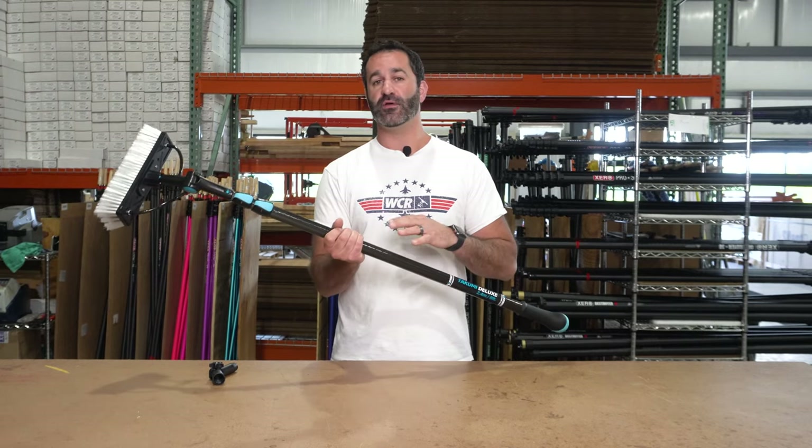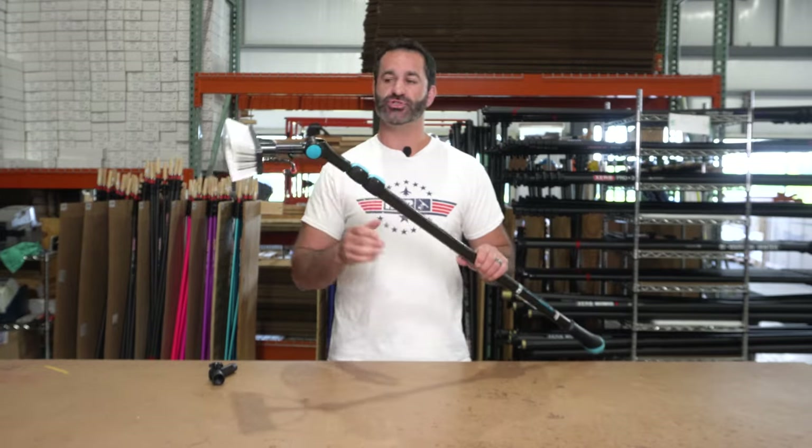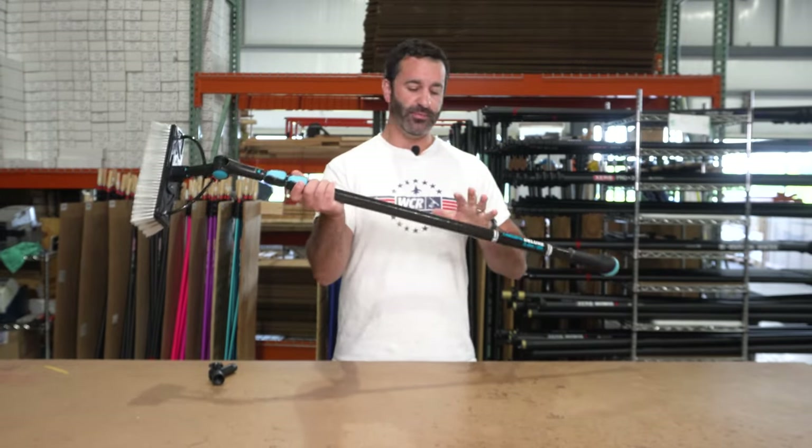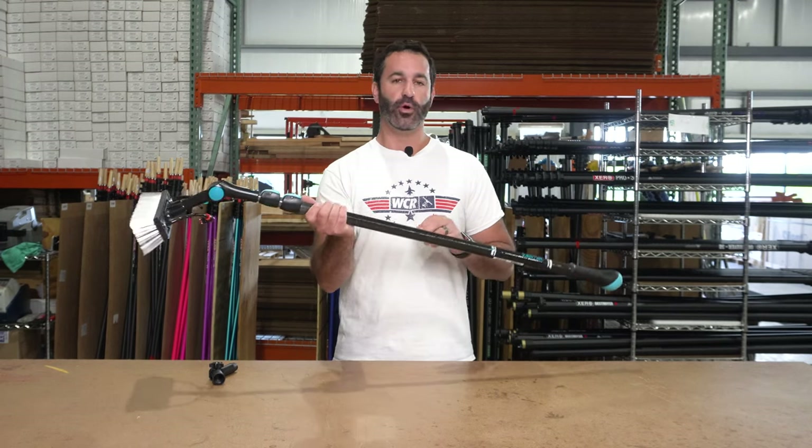We do sell a simple water-fed pole upgrade kit which includes about 50 feet of tubing, fittings, and a brush just like this. So if you have one of these Takumi poles and want to pick one up, you can easily modify it to be a really short quality water-fed pole.